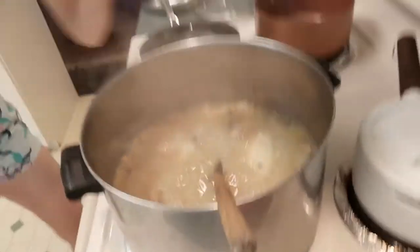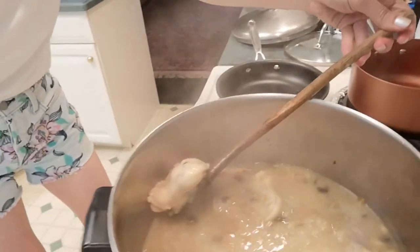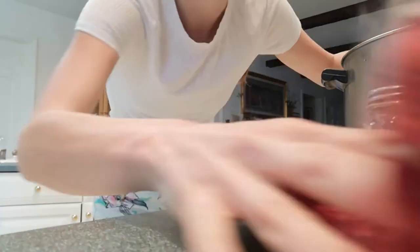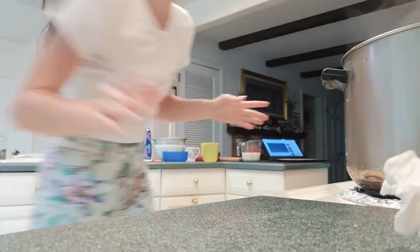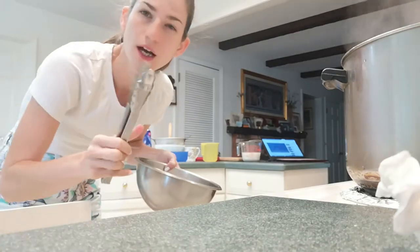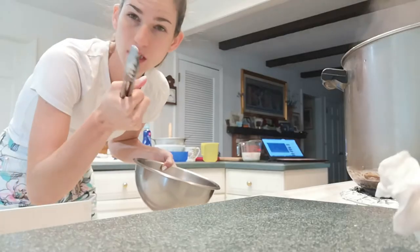That sandwich was a dream — I want another one right now. Anyway, it's been 15 minutes, so it's time to take the chicken out and shred it. I'm going to get my bowl, take the chicken out, shred the meat, and then we're going to start making the bechamel.